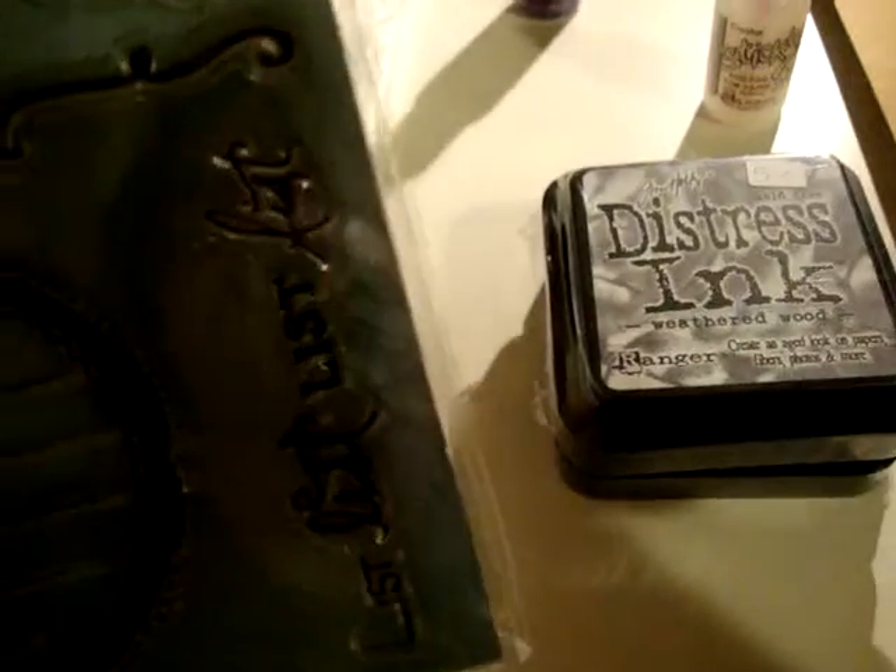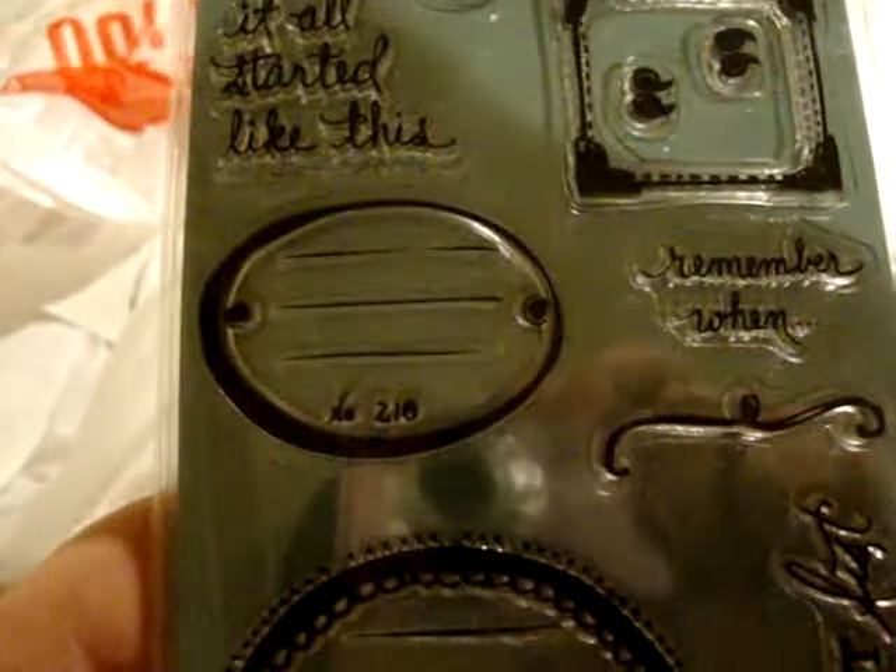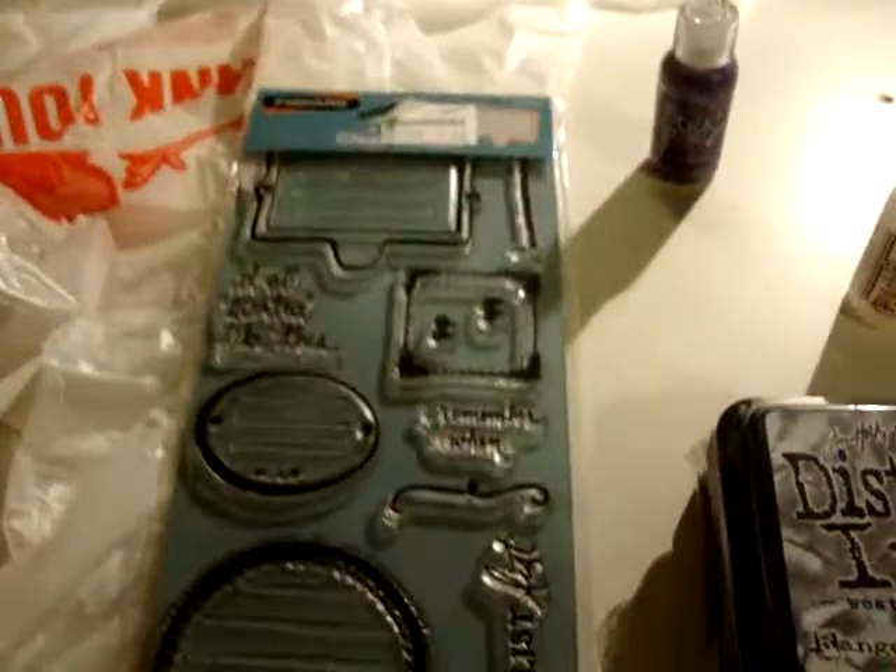And then I went to another store today — Liquidation World. There was supposed to have this big blowout scrapbooking sale. There was nothing there. It was a joke. Anyways, I got some journaling stamps.